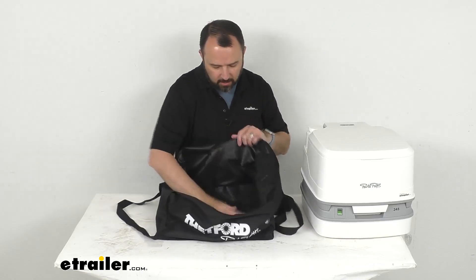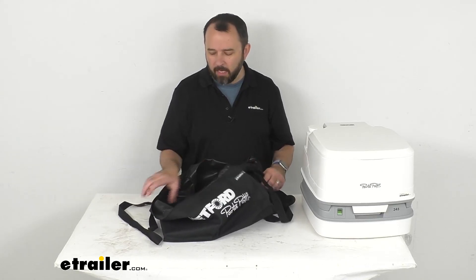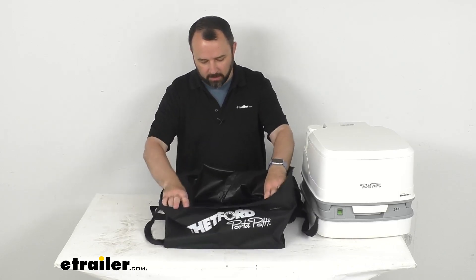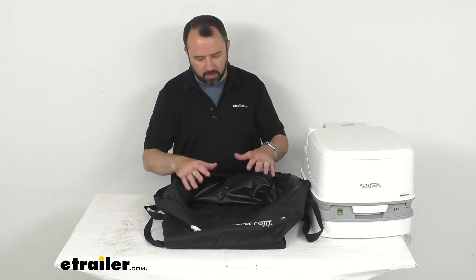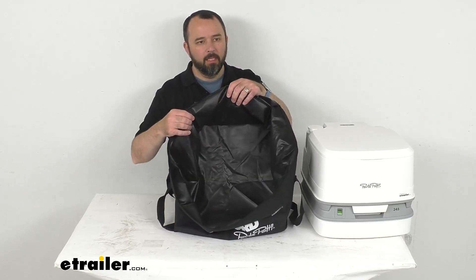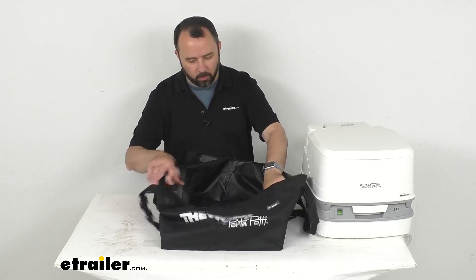And there's the inside — it's got a smooth interior. This bag is basically like a nylon bag. It's relatively thin but yet durable, so it's not going to add a whole lot of weight. It's just going to be enough to get your toilet loaded up in the bag and easily carry it, and I think it's going to hold up pretty well.